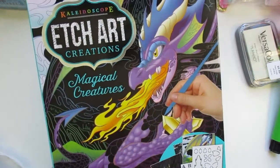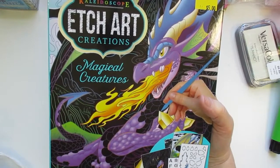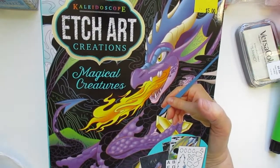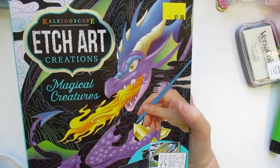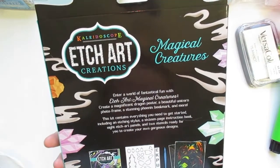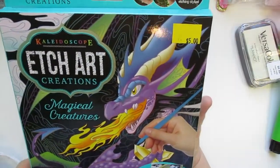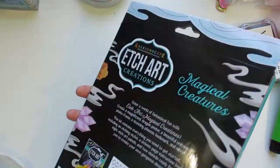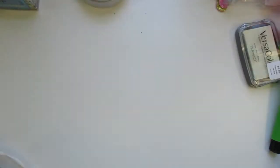I got this etch art at Five Below and it's a 16-page book that includes eight etched art panels. I got this to let the kids etch with them when I have art camp in July. I thought that would be nice — I always like working with these and letting the color come through. We'll see how that goes over.